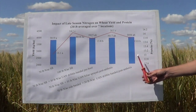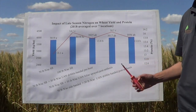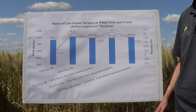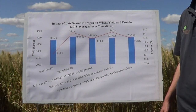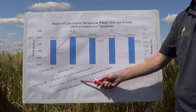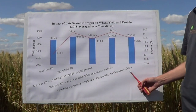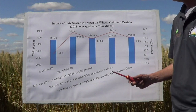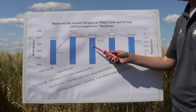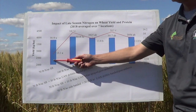The last three treatments are looking at split applications. Each one of these bars has the 70 pounds of nitrogen sidebanded at seeding and then has an extra 30 pounds of nitrogen either as UAN dribble banded pre-boot, UAN foliar sprayed post-anthesis, or UAN dribble banded post-anthesis. Each one of these split applications did increase yield and protein relative to the 70 pounds of nitrogen sidebanded at seeding.